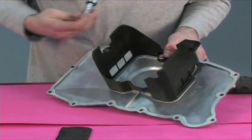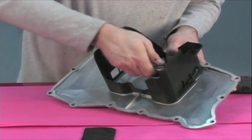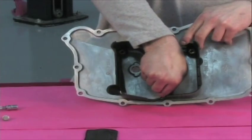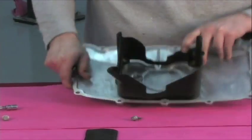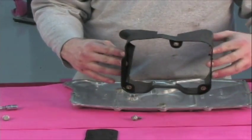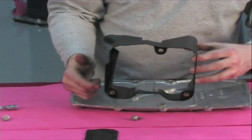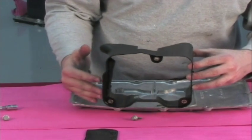Now we're going to go ahead and remove this baffle. There are three six-millimeter fasteners inside the baffle. Once you pull it off, you will notice that there are some spacers here. These spacers are going to get pulled out of this baffle, flipped around, turned on the other side, and that's going to help us marry everything back together.